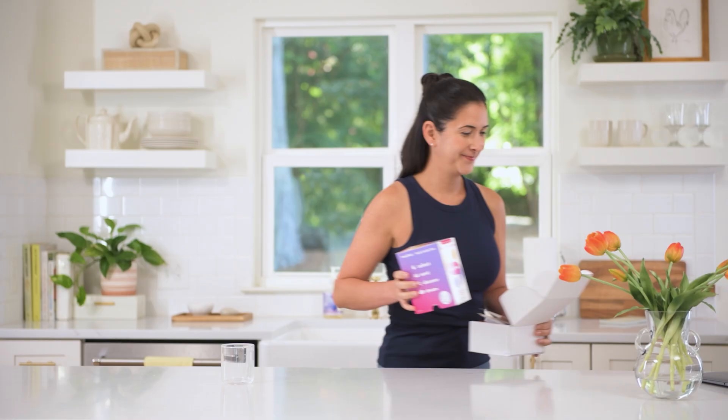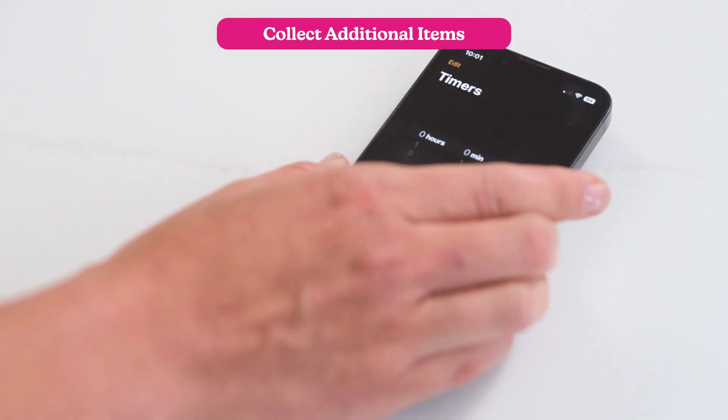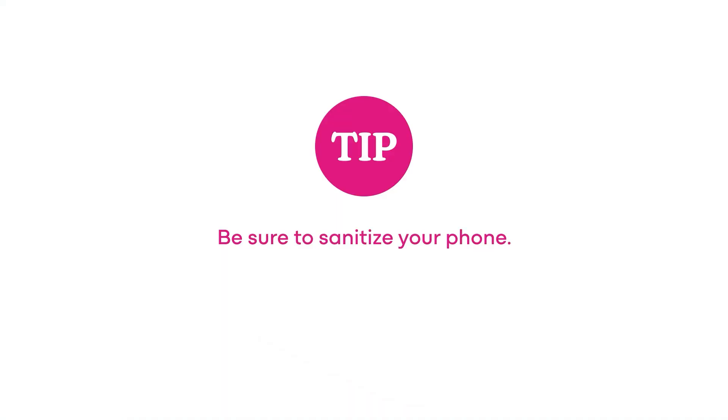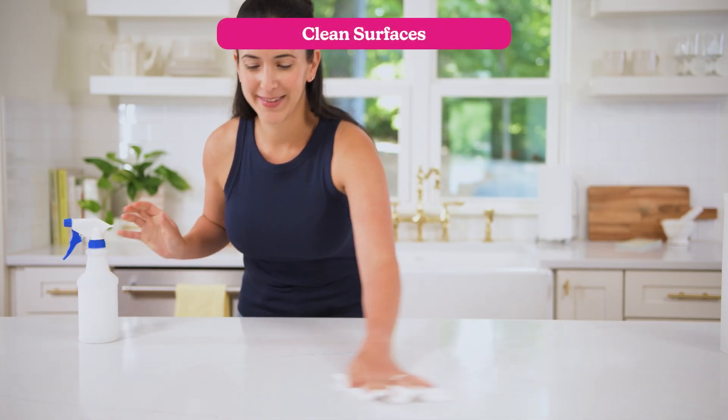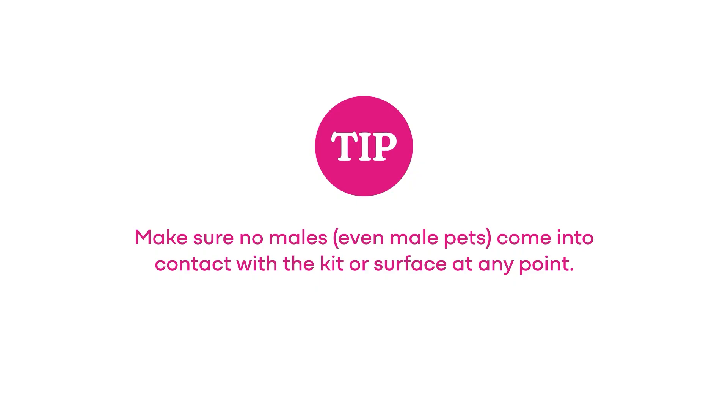Select a flat counter or table to take your test and collect these additional items: paper towels, household cleaner, and a timer. Thoroughly clean your space with household cleaner or warm soapy water. From this point on, make sure there's no contact from males with your test kit or supplies. Even a tiny amount of male DNA could affect your result.